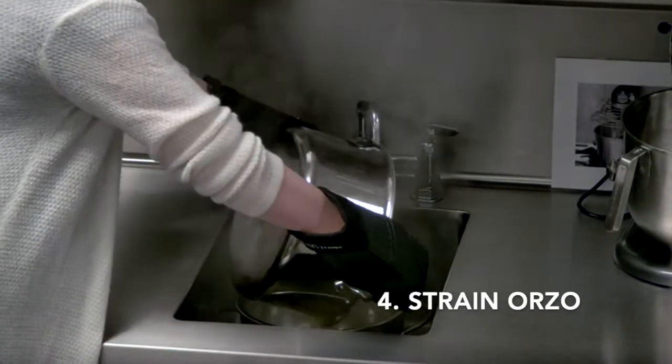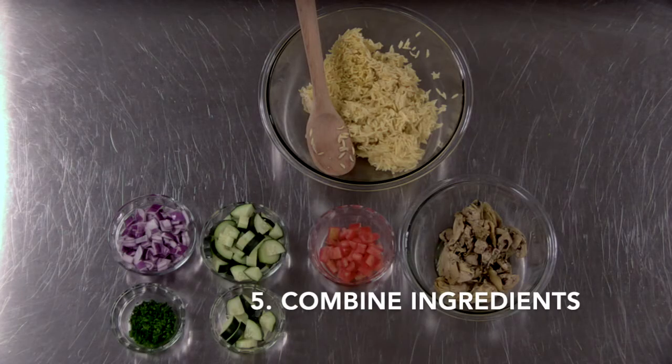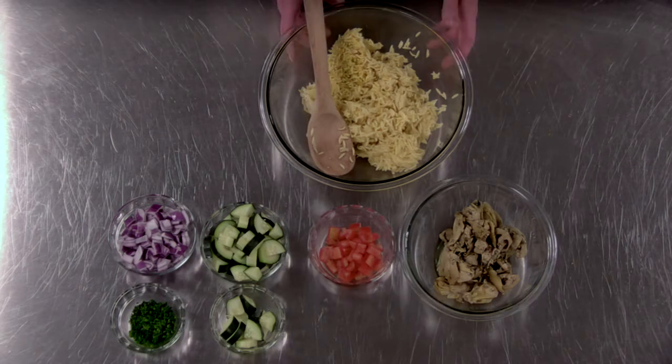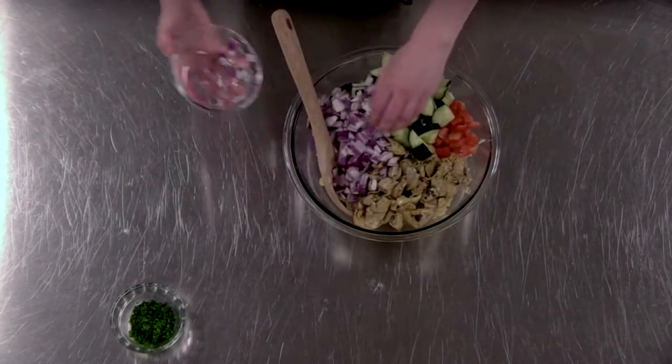Now that our pasta is done cooking we can strain it and move on to our final steps. We're simply going to combine our pasta into a large bowl and add the artichoke hearts, the tomato, cucumber, onion, and parsley.